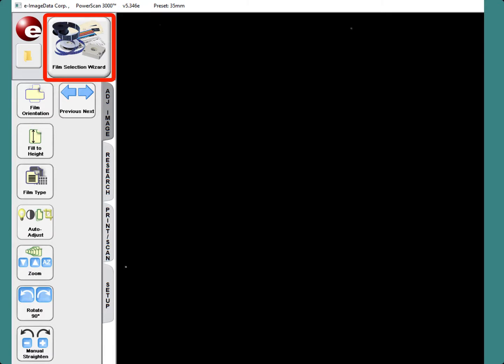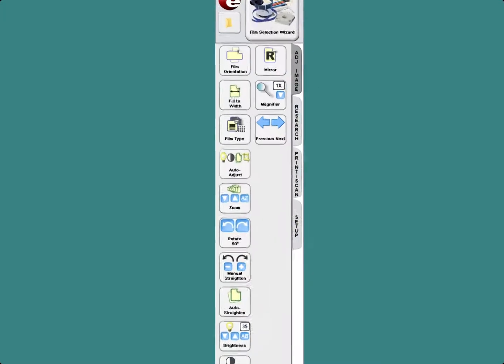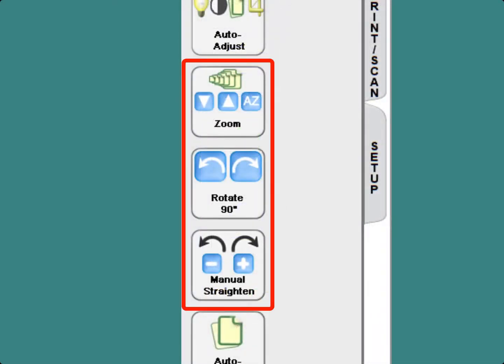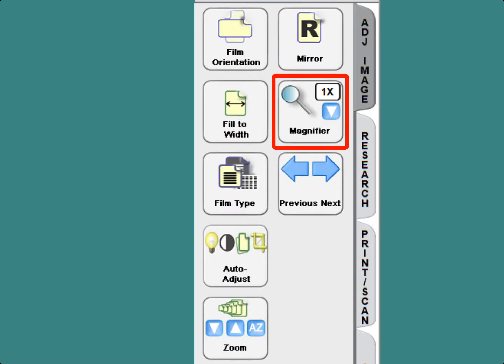The Film Selection Wizard button takes you back to the Film Selection page of the program. First are the Adjust Image buttons. This list of buttons provides functions for making the microfiche images more readable. The ones you might use most are the Film Orientation button and the Auto Adjust button. The Zoom, Rotate 90 Degrees, and Manual Straighten buttons are useful for smaller incremental adjustments. The Brightness, Contrast, and Focus buttons may also help in making the image more readable. The Magnifier button is helpful when the text in the image is hard to read. The Previous/Next button is used to scroll through microfilm images and does not apply to microfiche.